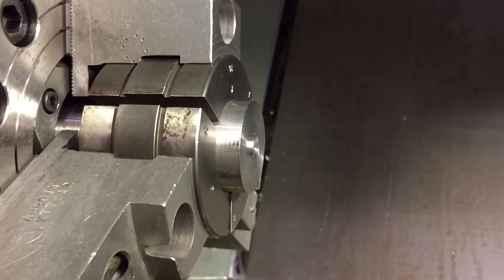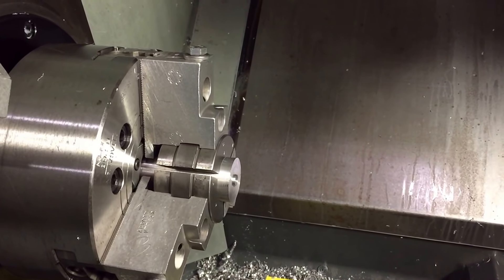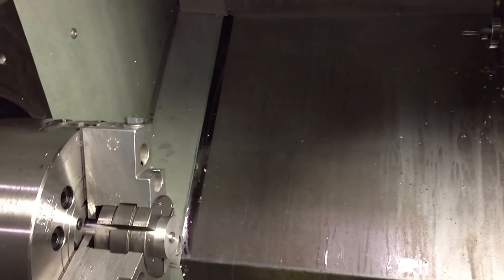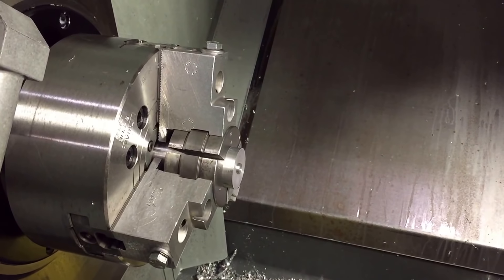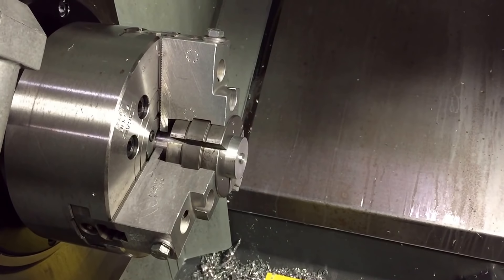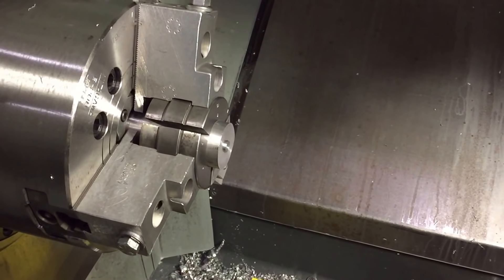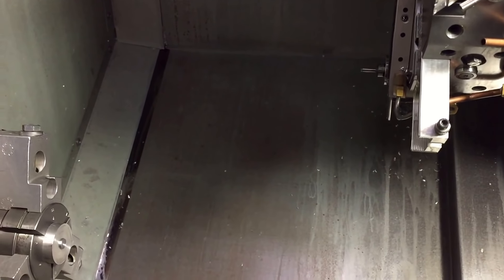When you go to pull the bar out of the spindle, it actually comes out. Obviously if you've got the money for a bar feeder, that's probably the best way to go, but in this case I didn't have the money at the time. There is a little bit of an advantage with a bar puller though — I've had bar feeders in the past and you do get some missed pushes every once in a while. Whereas doing it this way, as long as you're biting onto the material well, it's going to be as accurate as the servo movement on your machine. If you have it programmed to pull the bar out two inches, it's going to pull it out two inches.